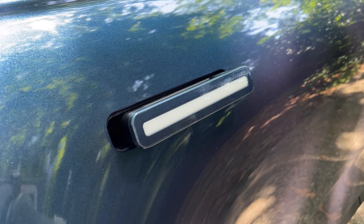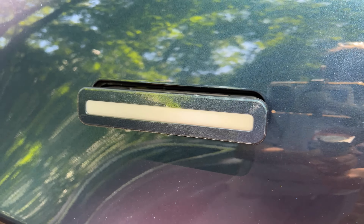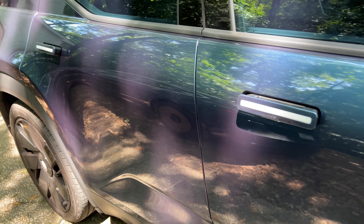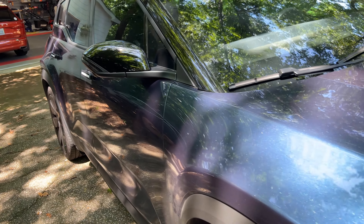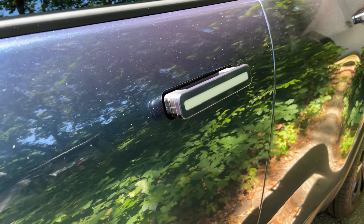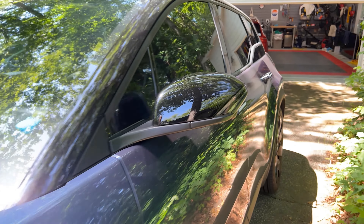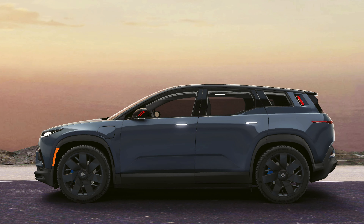Overall, I think it was a fairly easy project to do yourself. The PPF itself is a little on the expensive side — about $10 for each door handle. You could purchase a roll of PPF and do it yourself, but getting the edges cut to exactly the right size would be a little difficult. So I would say this was a successful project. Let me know in the comments what you think, and if you have any questions please leave them below. I have the link in the video description. Thanks for watching, and I will see you in the next video.